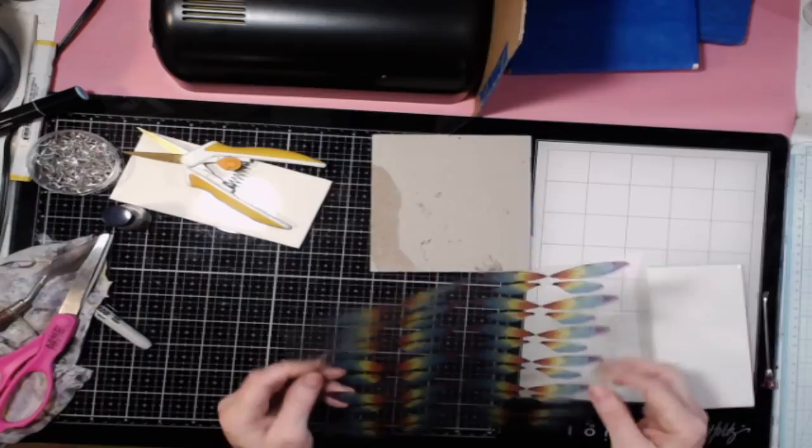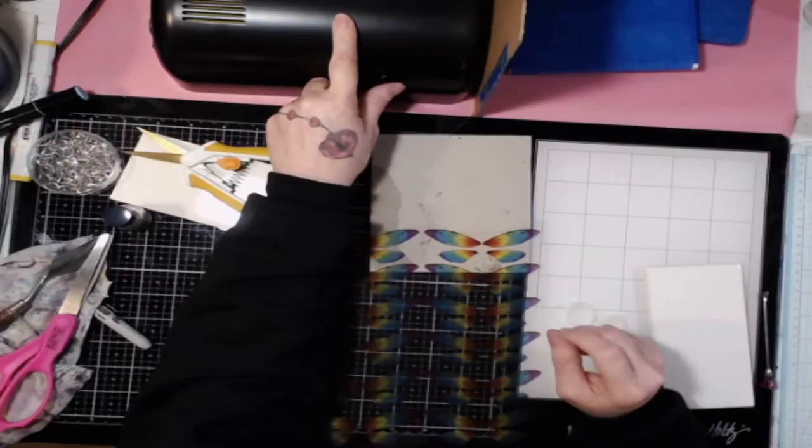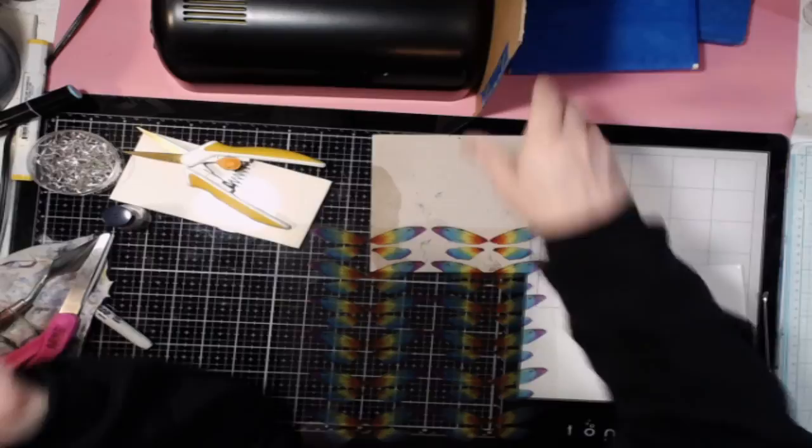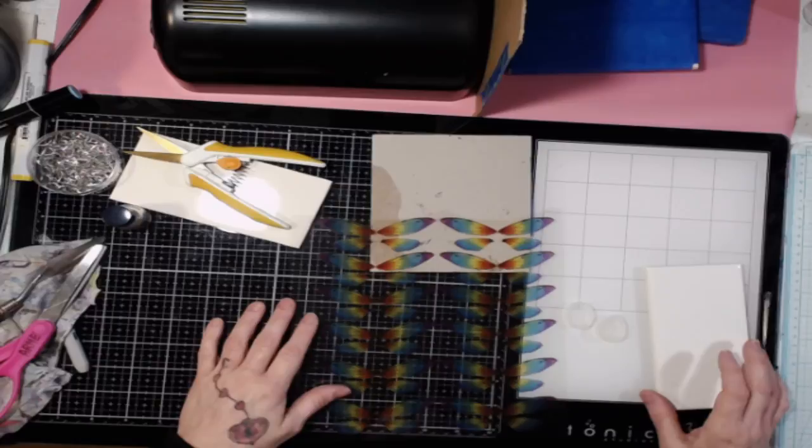What you'll need is your inkjet transparency with your wings printed on it. You'll need a UV lamp — it would be for like gel nails. Make sure that it's 36 watts or higher, because it'll lessen the time it takes to cure, which isn't very long anyway.